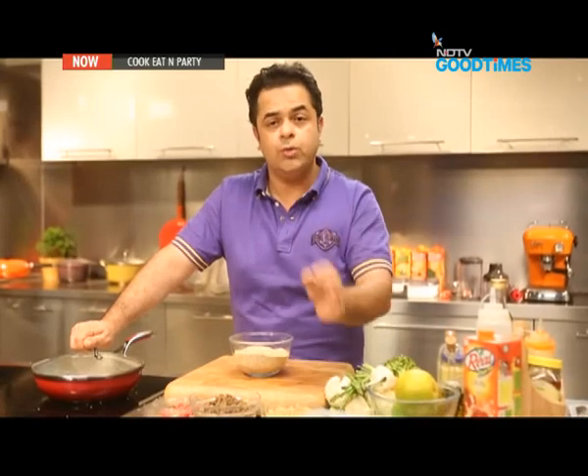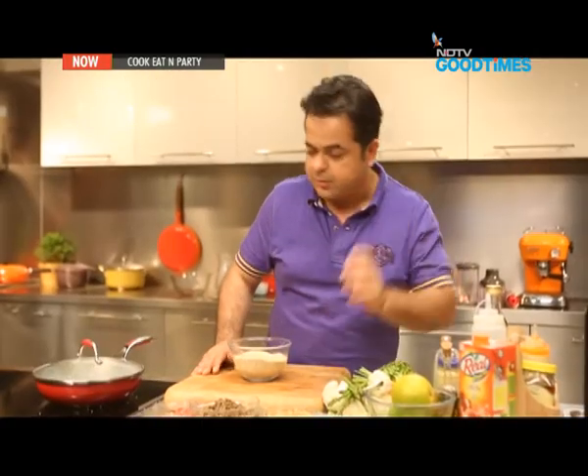At this stage, you can use the quinoa directly, or you can chill it properly and use it whenever you like. Let's get on by cooking some vegetables now.